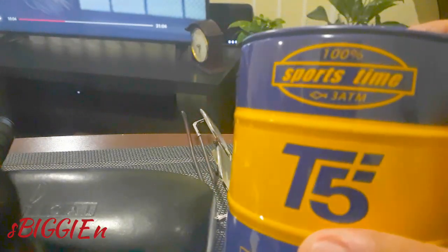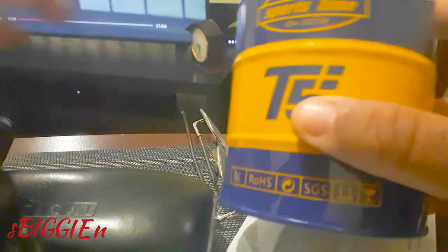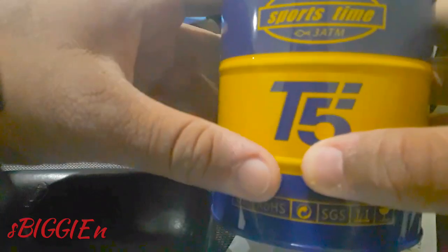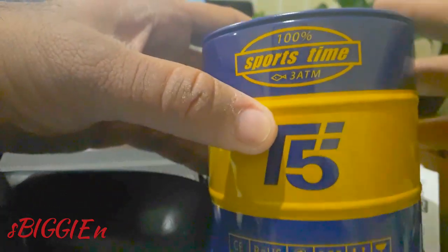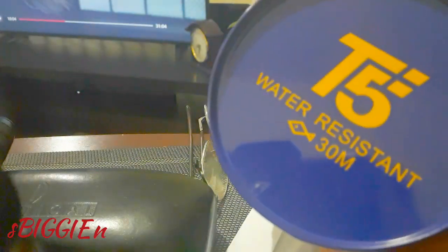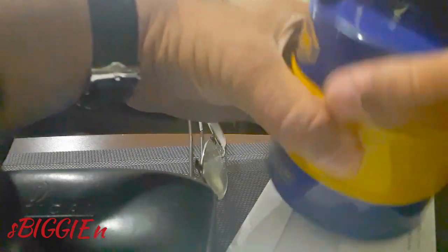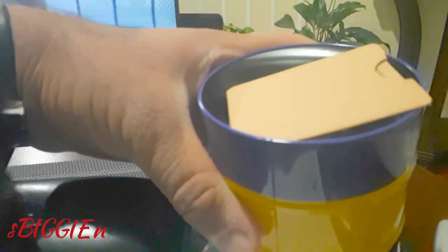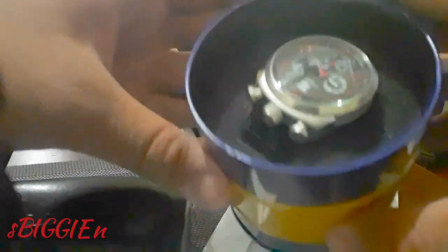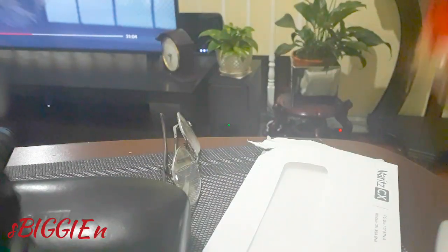Here's the watch itself. My wife got the package this morning and sent me a picture, but I haven't opened it up myself yet. Here's that fancy tin package it came in — really nice. T5, the brand — '100% Sports Time, 3 ATM,' so again 30 meters water resistance, which is stated correctly here unlike the AliExpress ad which says 'waterproof.' Let's open it up — there's a little foam protector for the watch and a manual inside. Let's get into the watch itself.